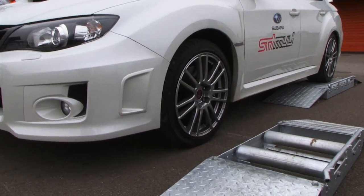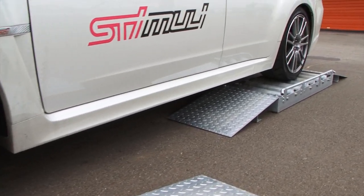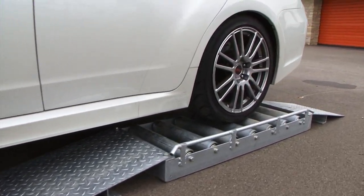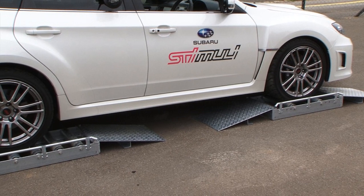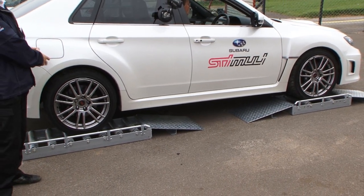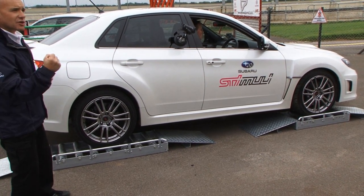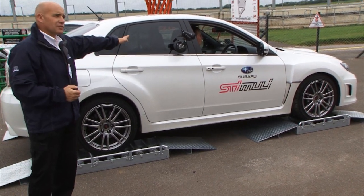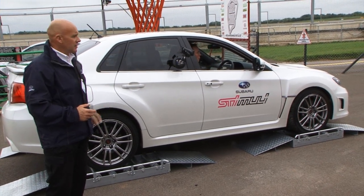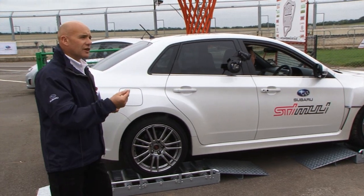What we're going to demonstrate is how the four wheel drive system works in bad weather conditions. What Subaru have done — and this is applicable to all Subarus — is use the brake system to get resistance on the wheels that have got no grip, so the power hasn't got an easy exit route because the brake's on. It will then go out the wheel that's not turning and drive the car clear. You don't need to do anything with the brakes; it does it automatically in a pulsing fashion.